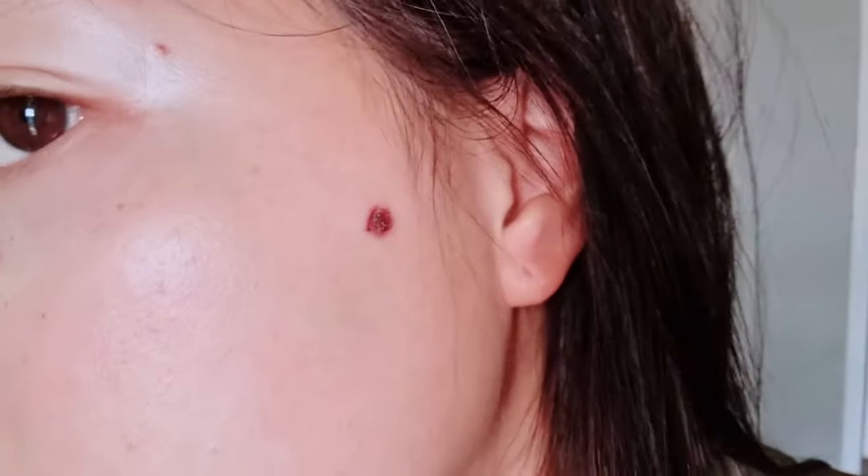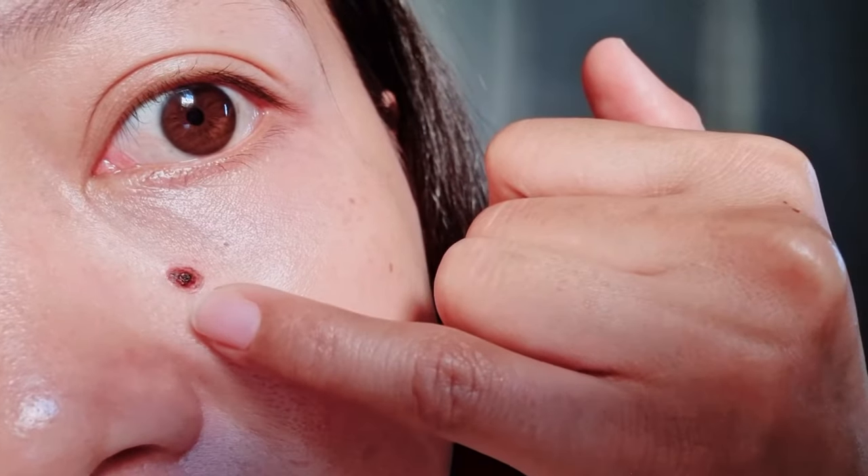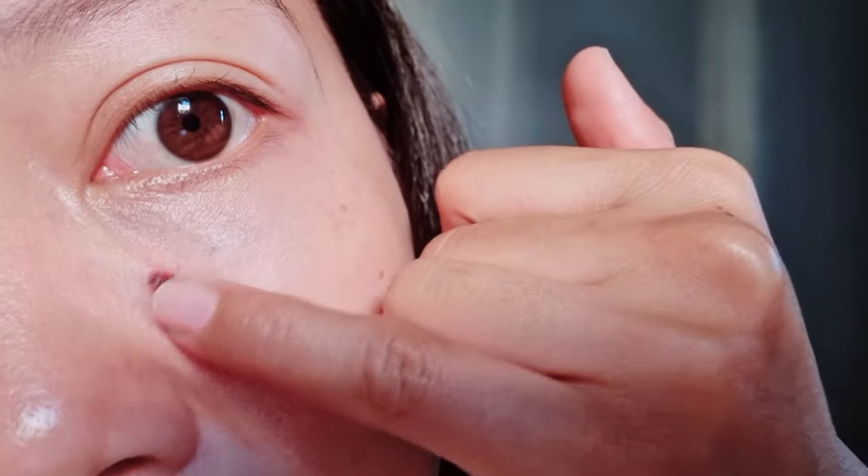Good morning — it's my third day today and this is what it looks like right now. Same thing, but right now I can't feel this anymore. This one is so dry, still sore when you touch it. It's been four days — it's already dead. It's smaller and smaller. The good thing about it is it's really healed. This one has healed too.